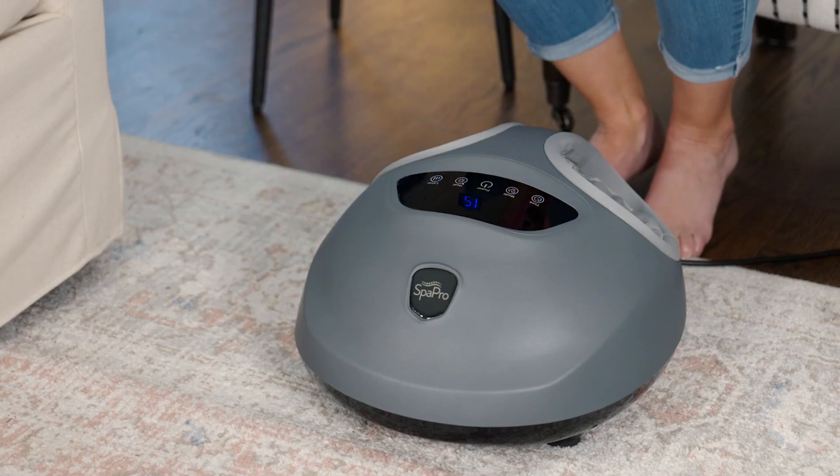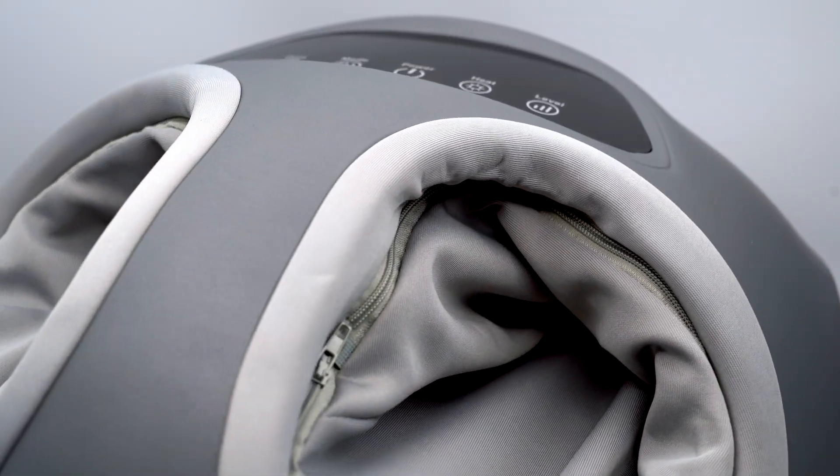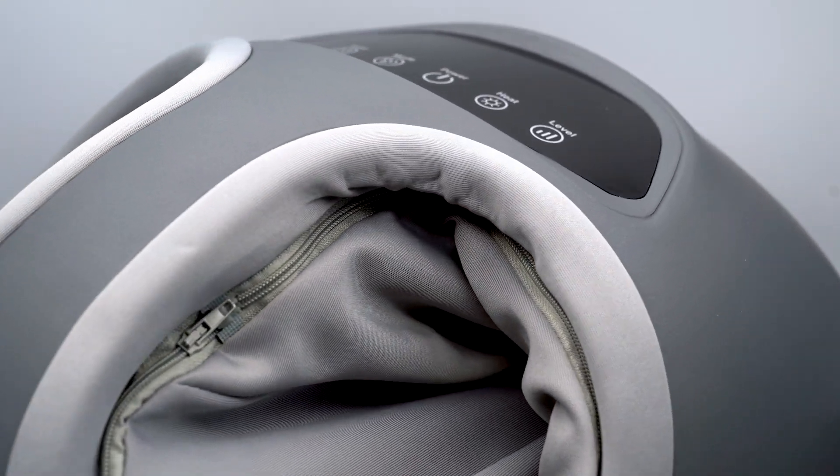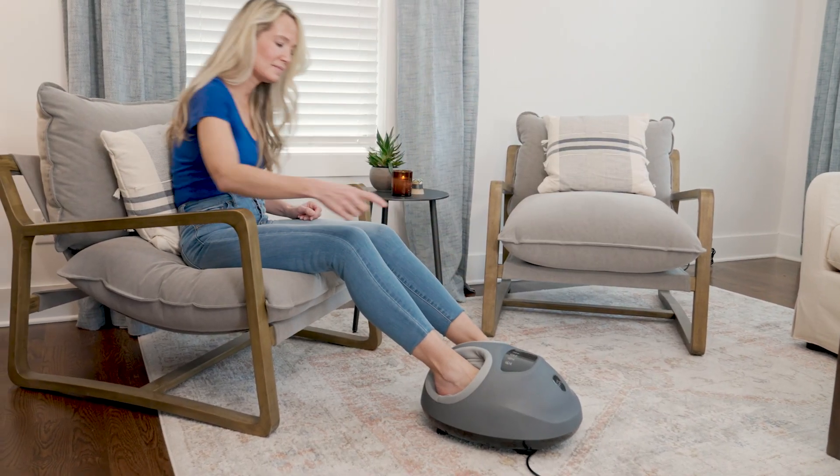You know how they say you should try to get 10,000 steps every day? Well, my feet feel like I've clocked more than 50,000! That's why the SpaPro rejuvenating at-home foot massager can be the best remedy for tired tootsies like mine. The SpaPro is different in that it has unique shiatsu massage nodes that deliver powerful relief to the ball, arch, and heel of my feet.